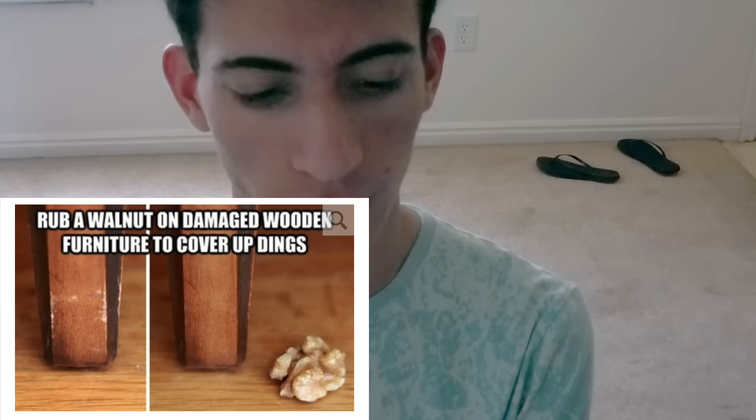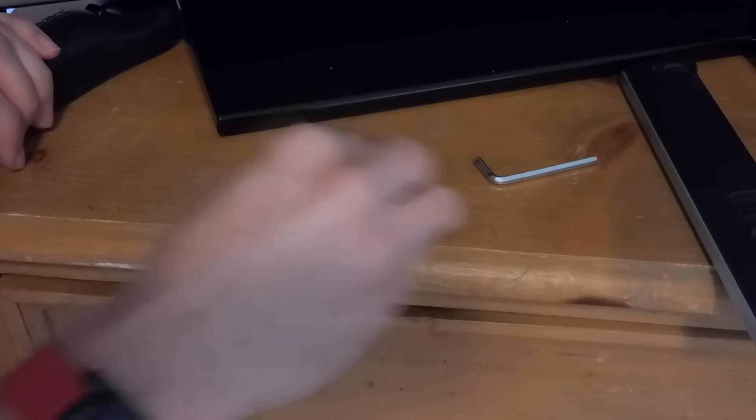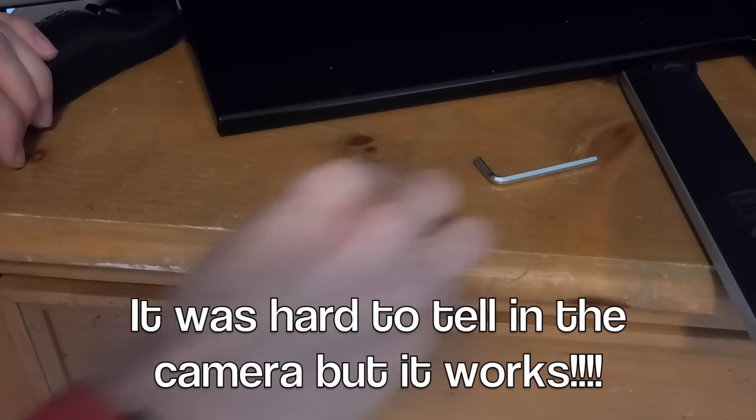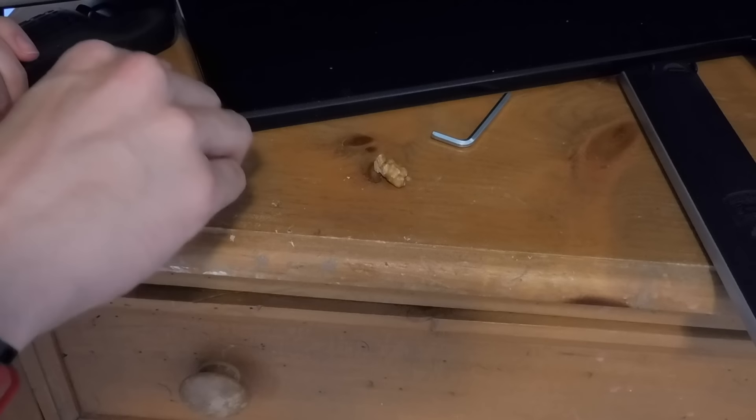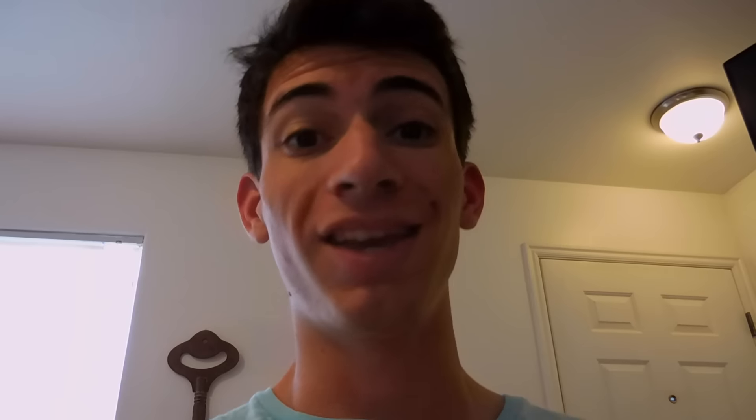Rub a walnut on damaged wooden furniture to cover up scratches. Apparently that works. Oh my gosh, I think this works. It must have like natural oils in the walnuts, so it probably works. That's really cool actually. Instead of having to buy that expensive wood oil to restore your wood, you can just get some walnuts. I literally got a tiny bag and it was 12 cents — that's a lot better than whatever they charge you.